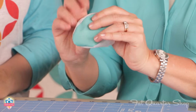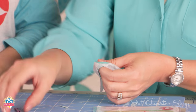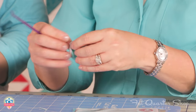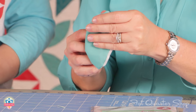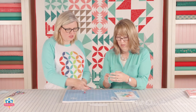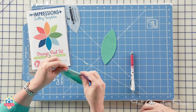I like to just kind of go around the whole thing with my fingers, and then to make sure those edges get turned out all the way, you can use that purple thing as a great turning tool. And you just kind of gently pull out those corners, those points. And then when you're done, you can press it, and it'll come out really nice and flat, and you've got a perfect little orange peel with no raw edges, so it'll last a lot longer in your quilt.